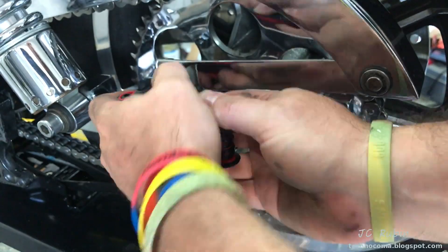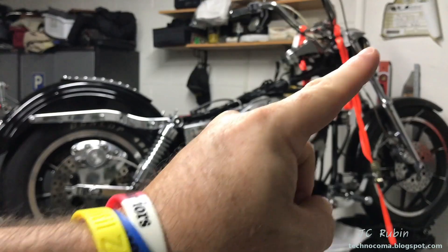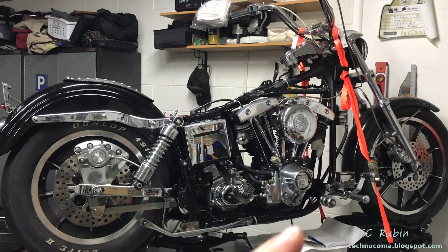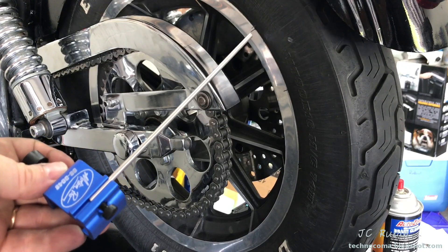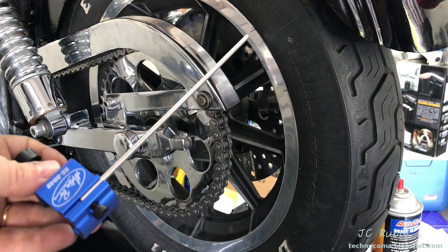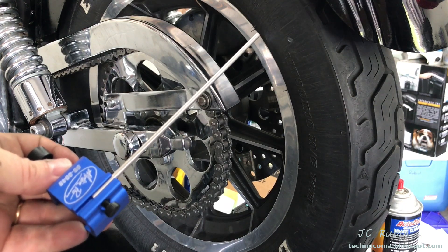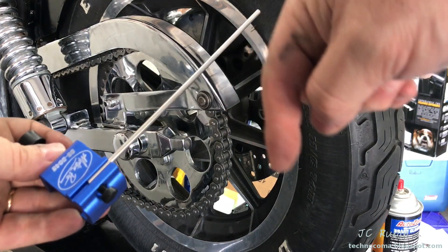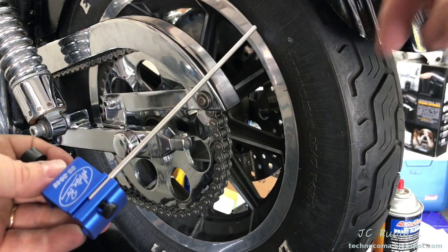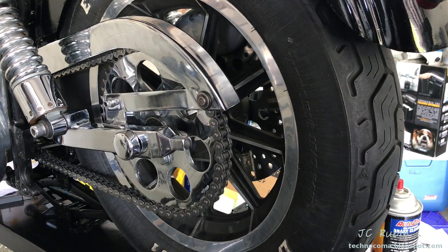We drop on the necessary axle bolt covers, reinstall the chain guard, and we're finished. If you're interested in seeing more about this Low Rider shovel head restoration project, click the link in the top right corner — it'll take you to a playlist for this project. For a couple of dollars, this chain alignment tool worked out pretty good. This was an honest appraisal — I don't get any kickbacks from the company. I hope you found this video useful, informative, and entertaining. Hit that like button and subscribe for more videos like this.